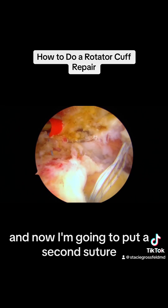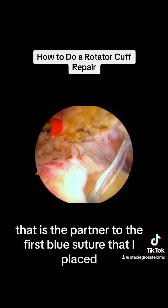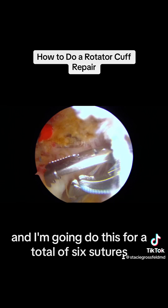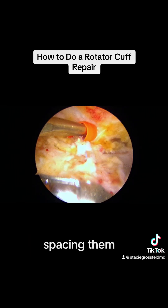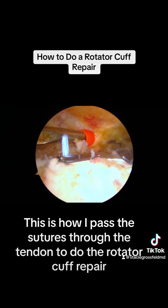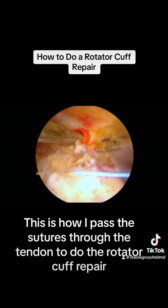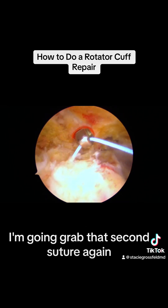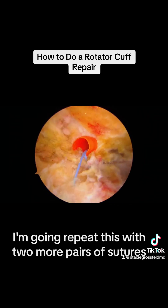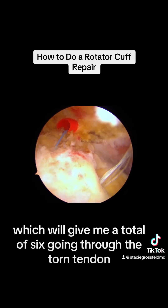Now I'm going to put in a second suture that is the partner to the first blue suture I placed. I'm going to do this for a total of six sutures, spacing them evenly across the torn rotator cuff. This is how I pass the sutures through the tendon to do the rotator cuff repair. I'm going to grab that second suture and again pull it outside of the shoulder joint. I'll repeat this with two more pairs of sutures, giving me a total of six.